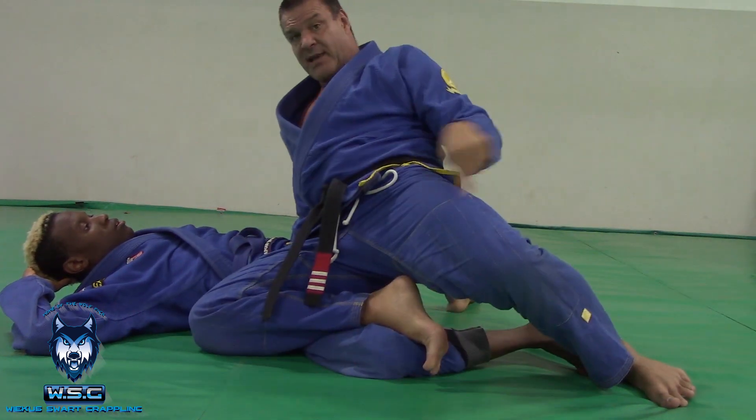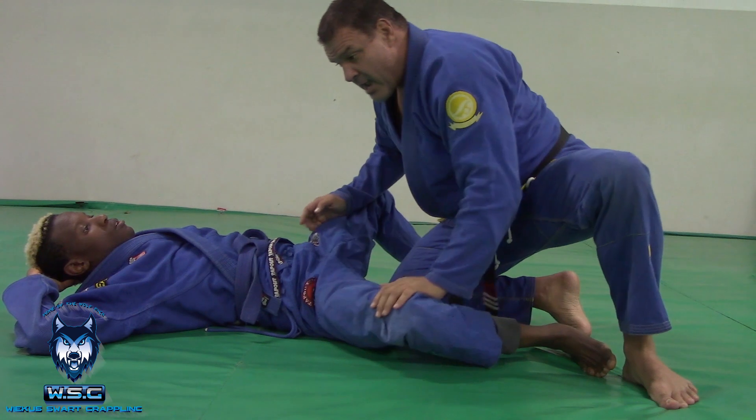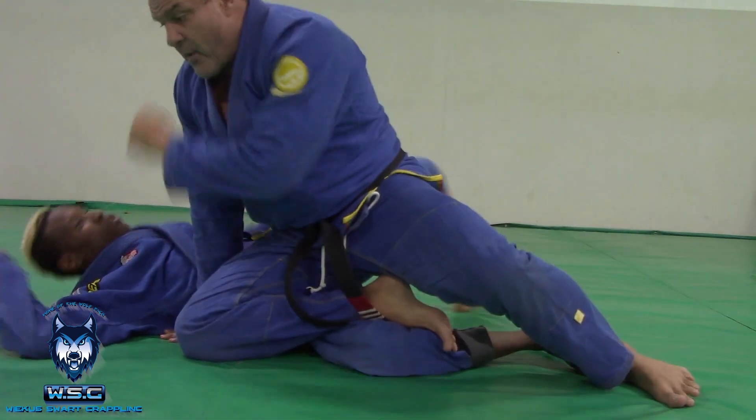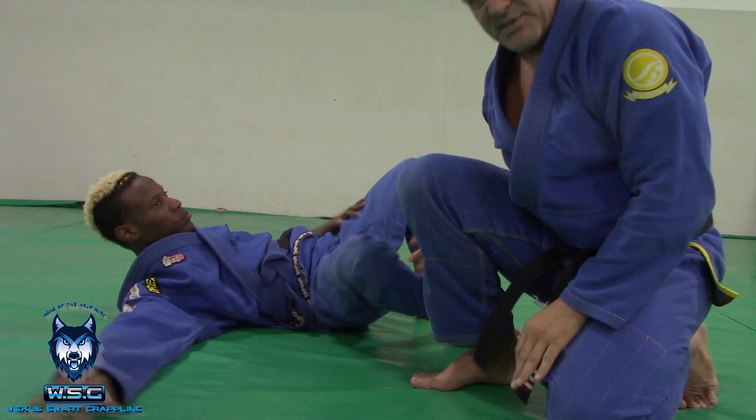Look here — that's allowed by my foot and my arm. Without my arm here, if I shrimp through, I'm just going to shrimp away and he'll take my back. So my hand is blocking on the hip position.